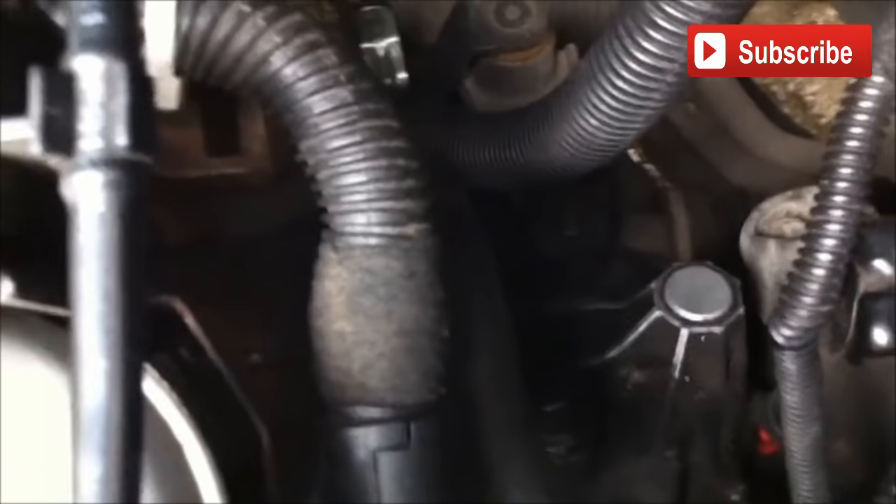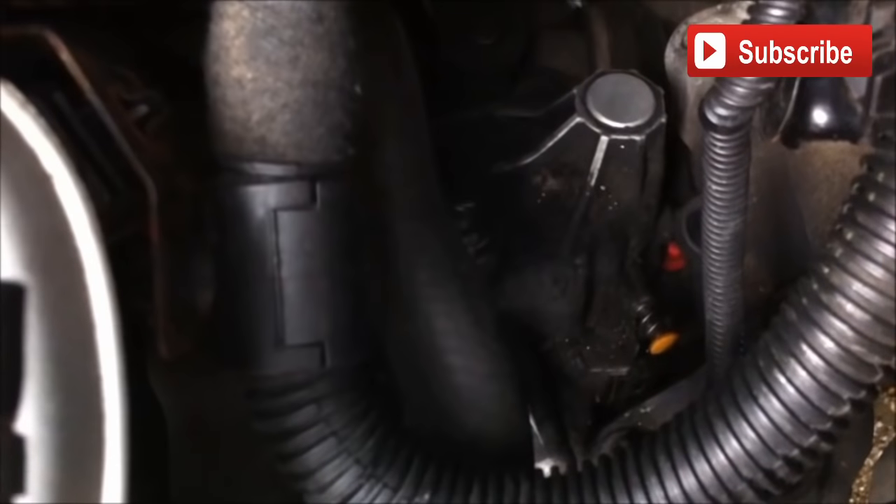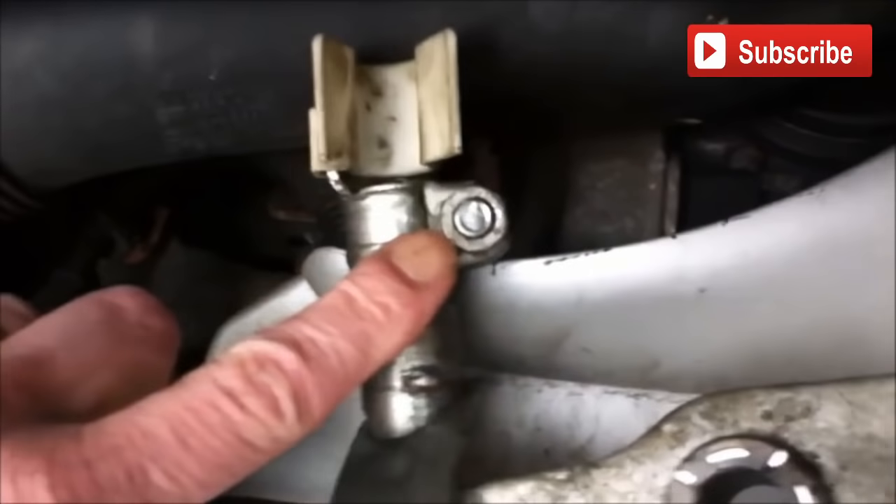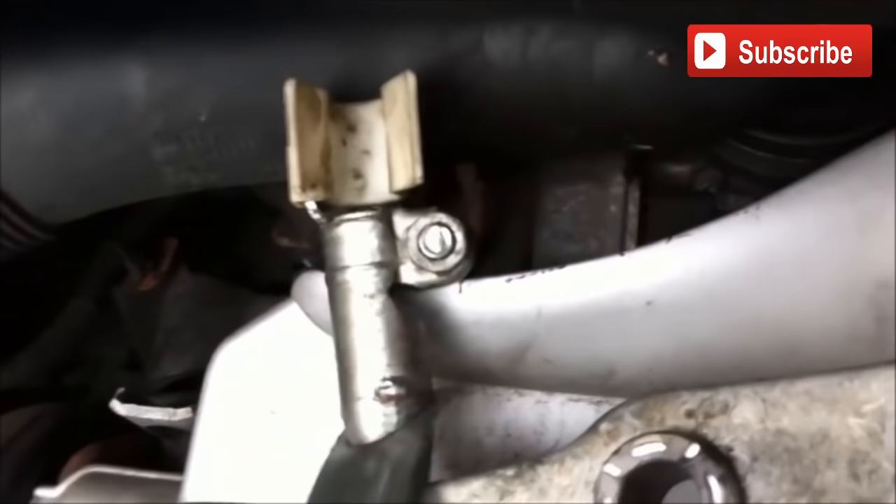Then go back under the bonnet. Back under the bonnet, just make sure that the plunger has stayed in and hasn't come out. If it's still in, all you need to do is tighten that bolt up again — the one that connects to the shaft from the gear lever. Just tighten that up and that's done.